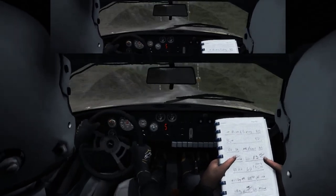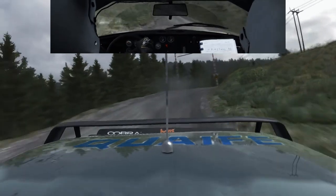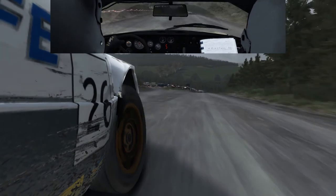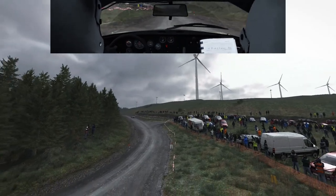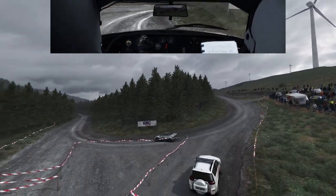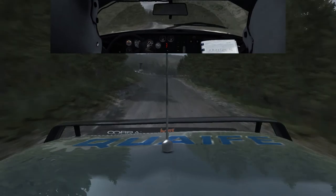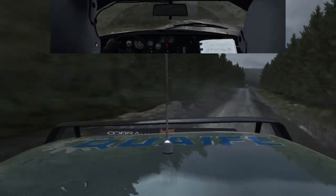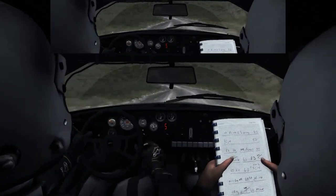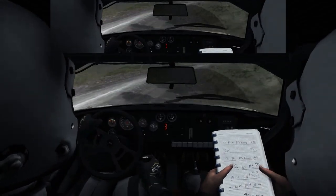Bump 3 long through close, it opens. Bump 3 long 60, caution right 6 keep in crest. It's a right 5 long 60.